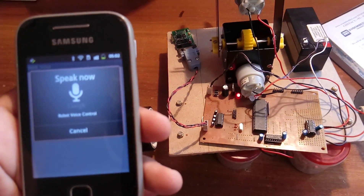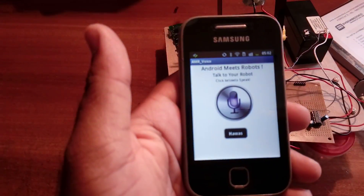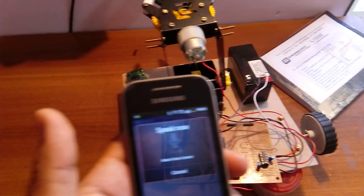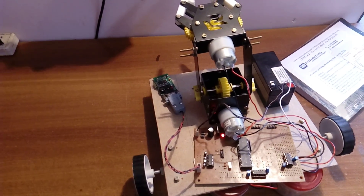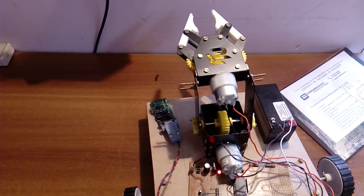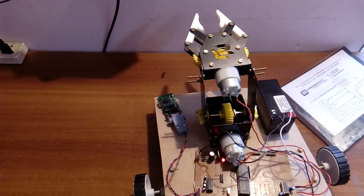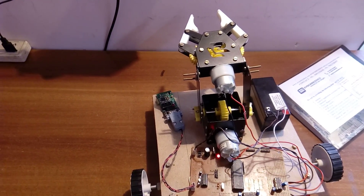Forward, forward, forward, left. Stop, stop, stop. Up, up, up, down. Open, close.